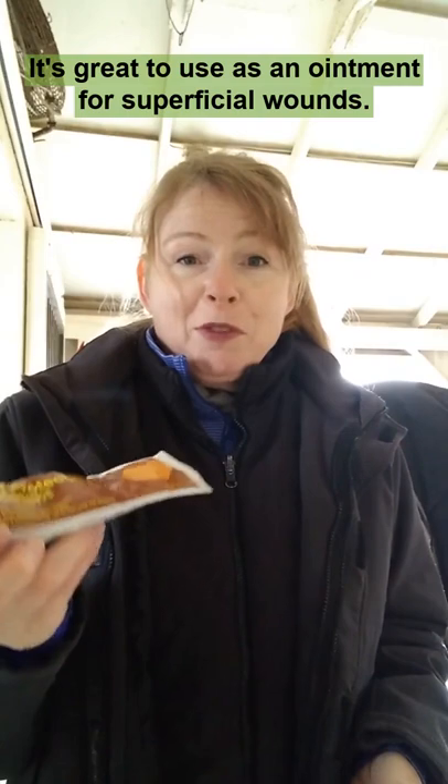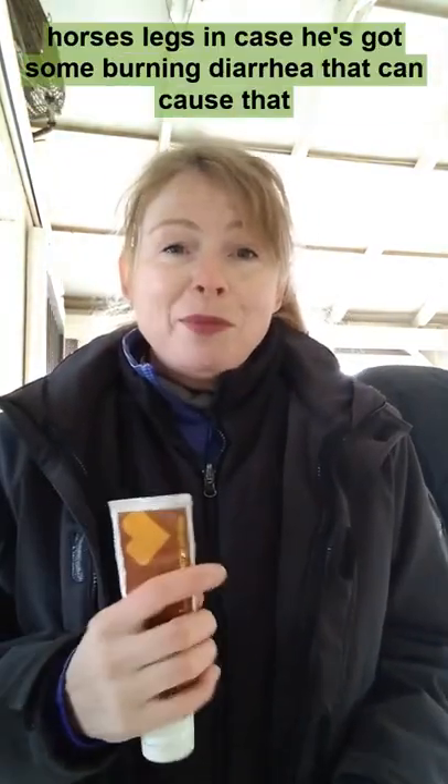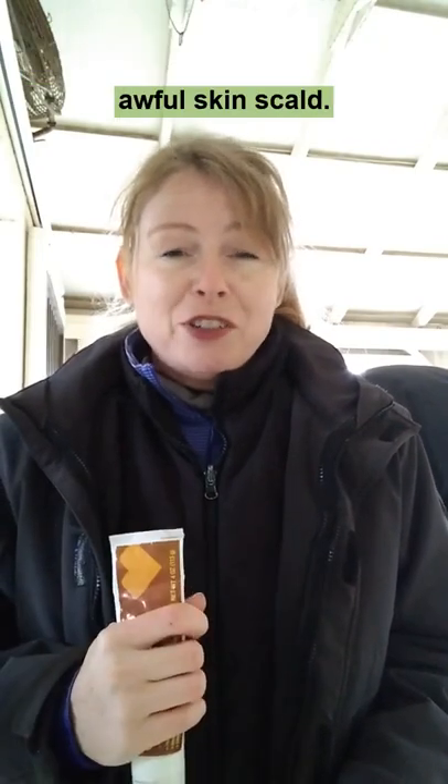It's great to use as an ointment for superficial wounds. You can put a touch of this on your horse's legs in case he's got some burning diarrhea that can cause that awful skin scald.